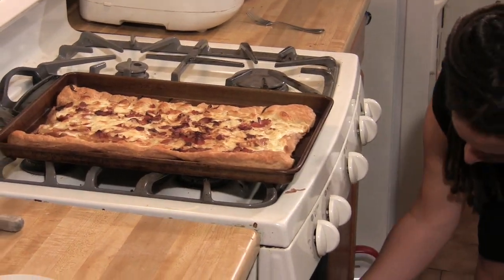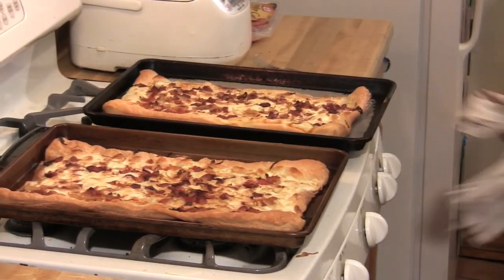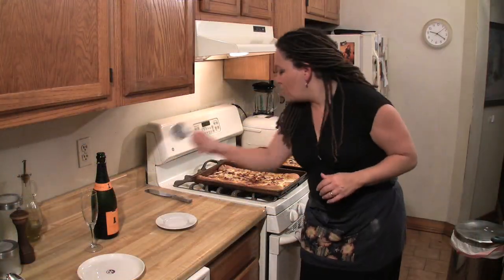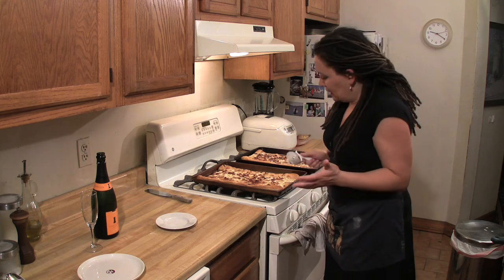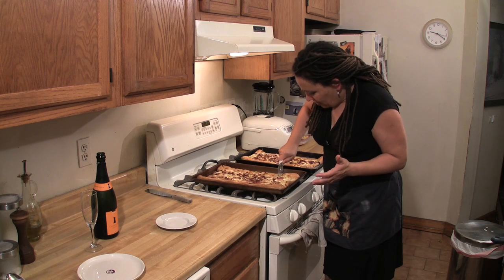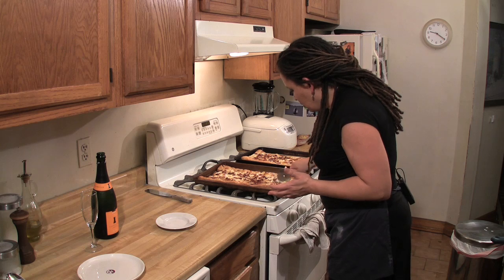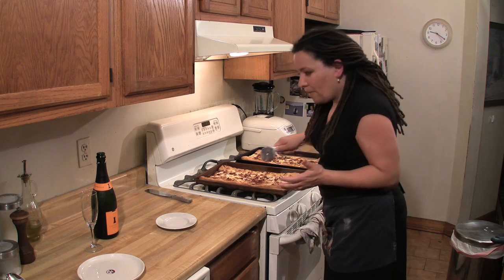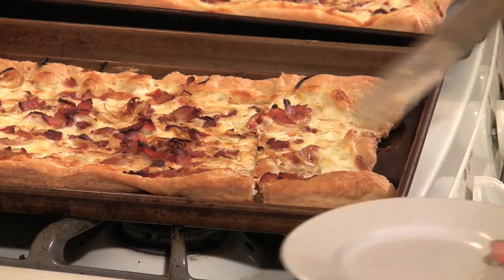We're going to let it fill the house with wonderful aromas so that when our guests enter, they'll be like, what is that wonderful bacon smell? So, pizza wheel — because essentially it's kind of like a pizza, right? And you just cut it into individual portions, whatever amount you think your crew is going to like, however big.